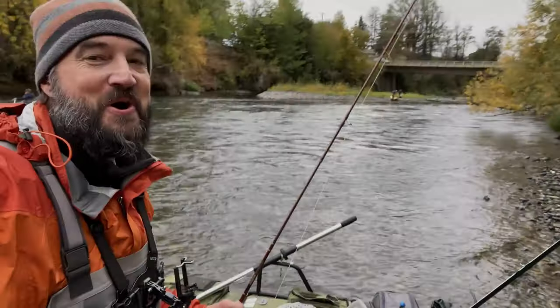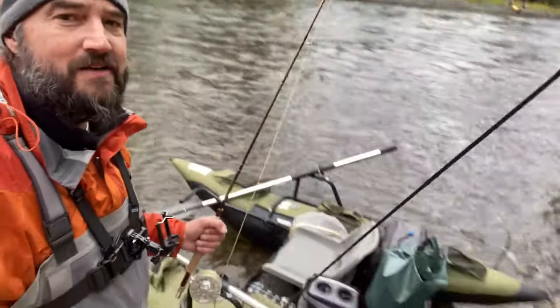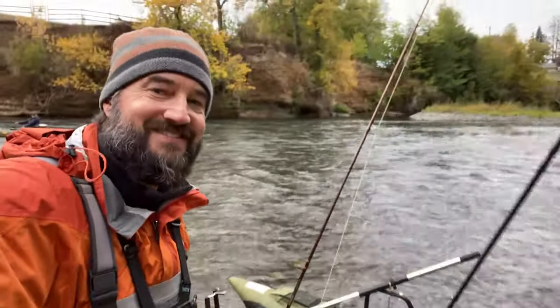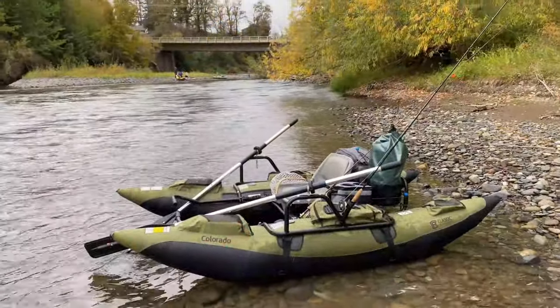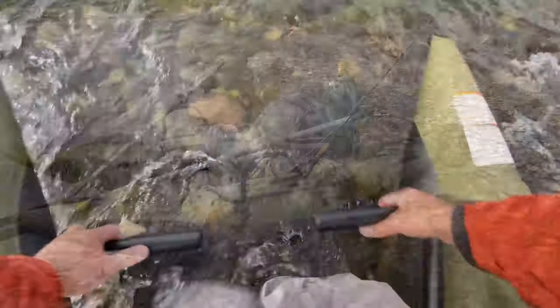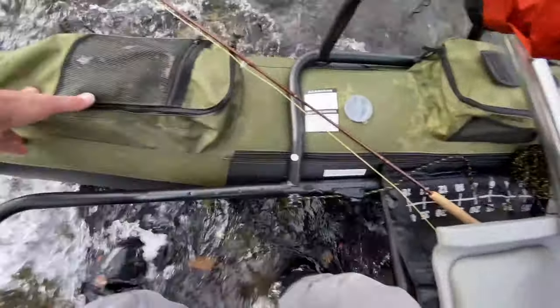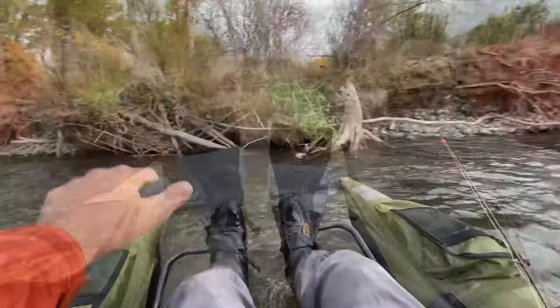We are on the water. Got the guys up ahead a little bit and I'm going to fish this little hole here. Got the pontoon boat on its maiden voyage — so far, so good. Let's go catch a fish. Fish on. So far, so very good. Very seaworthy pontoon boat for sure. It's fast in the water — fast and easy to row, but also fast to be taken by the current. Great boat though.